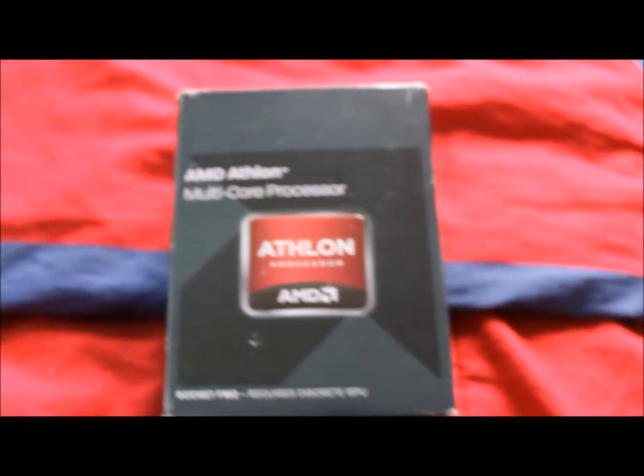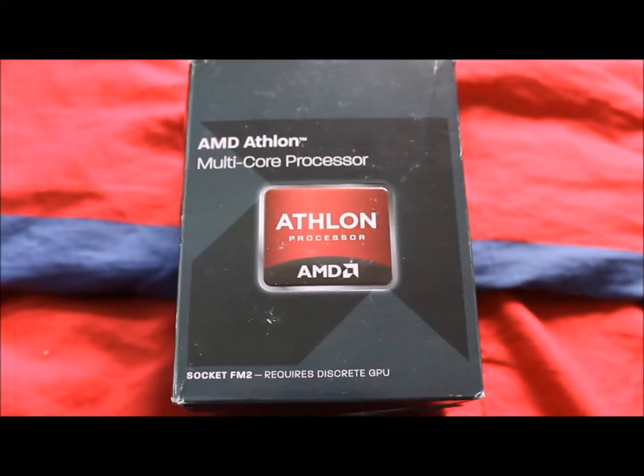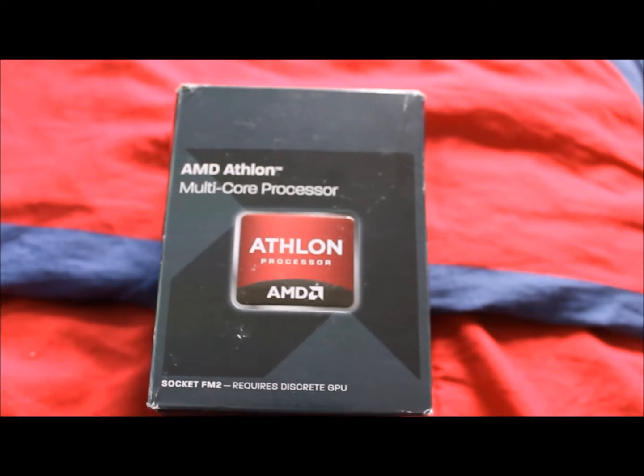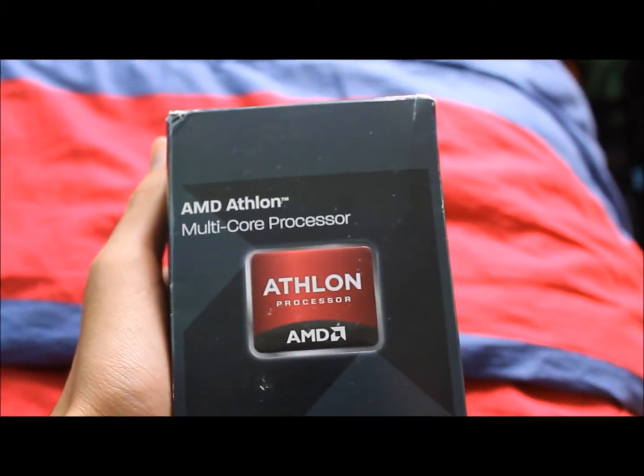Alright everyone, hello, TurtleMan1234321 here, and today I'm bringing you guys some individual reviews of all the parts of the Photon computer. We're going to start this off with the AMD Athlon X4760K.